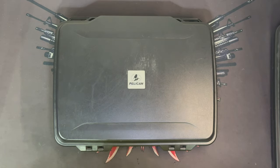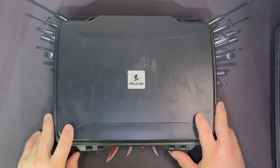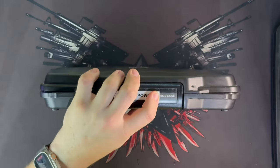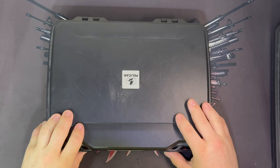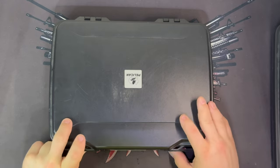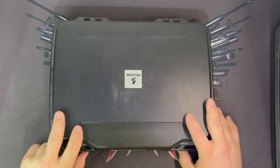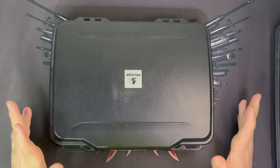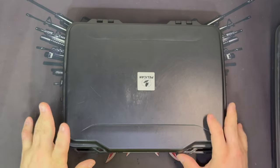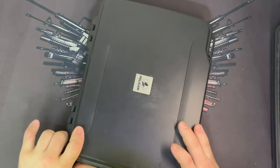Welcome to Fun with Guns. In this video we're going over some of my favorite cases for guns. This is a Pelican 1075, and I'm also going to show you the Pelican 1085, which is the bigger brother. The reason these are in the 'hidden in plain sight' series is because these cases are actually made for a laptop or tablet, so they don't look like a gun case.